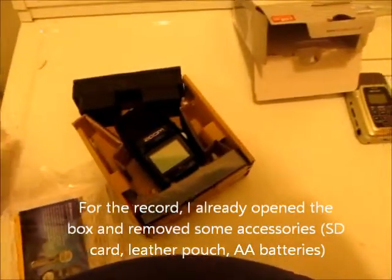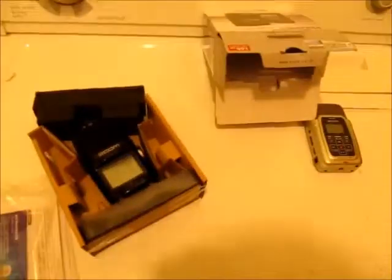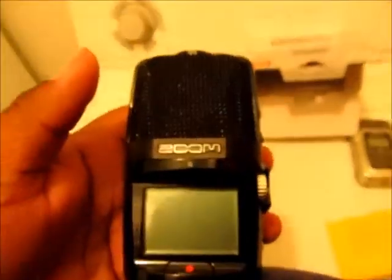Just to let y'all know, I did take some things out of the box already — the pouch case, the batteries, and the SD card — because I ain't going to really need those. As y'all can see, this is basically what you get in the box. They sent you some software, the WaveLab, which is apparently supposed to be professional grade. You also get the instruction manual, the warranty, and all the little SD card precautions. Now let's get to the Zoom H2N. It has a lot more features than what was on the Zoom H2.